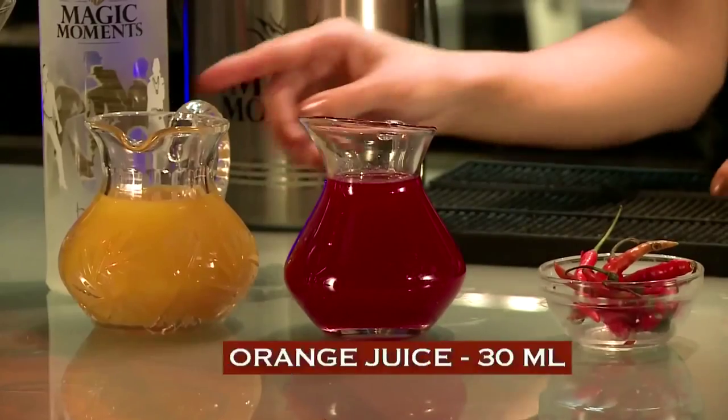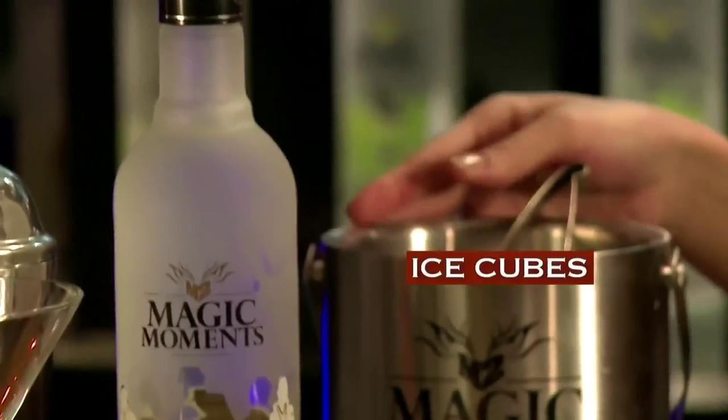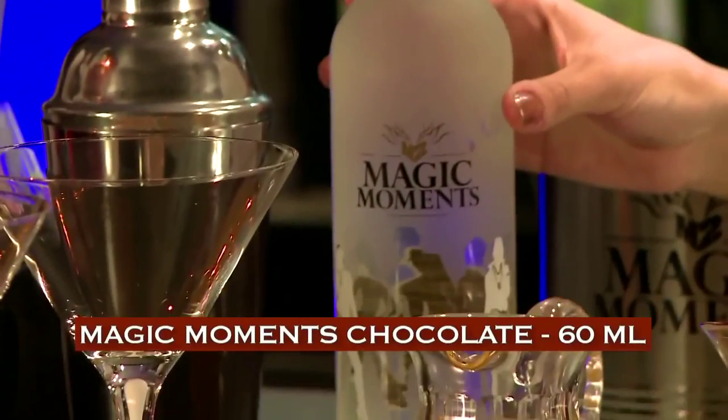To get started we need orange juice, some strawberry crush, red chilies, ice, and Magic Moments Chocolate.